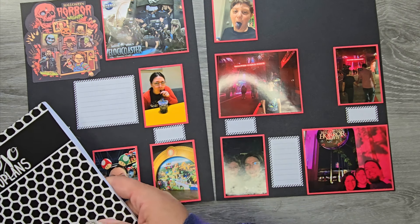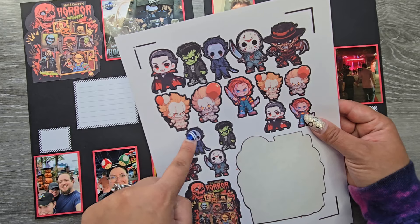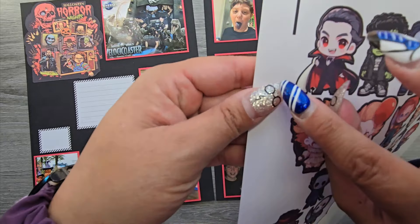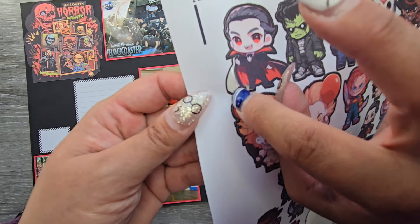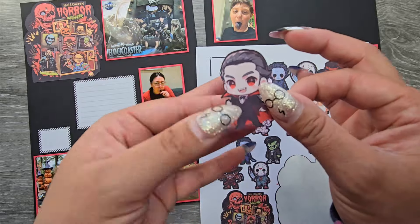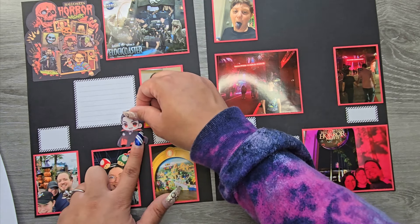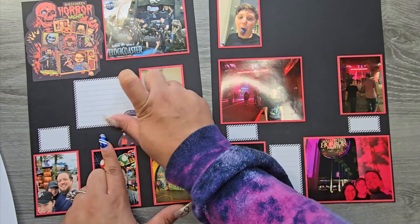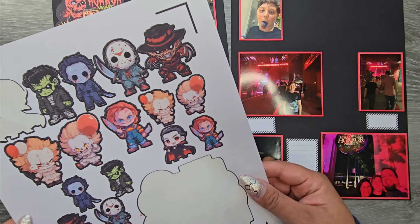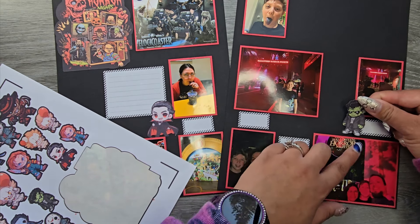Let's get some fun stickers in here. I did print them in different sizes — a bigger size and a smaller size, because I never know what size will work. You can see I added the bleed, which I've never done before on the Cricut, but that was perfect for making sure none of the stickers had white around them. I'm really happy with that. Now we can go in and add our stickers without any white showing on the edges — absolutely perfect.